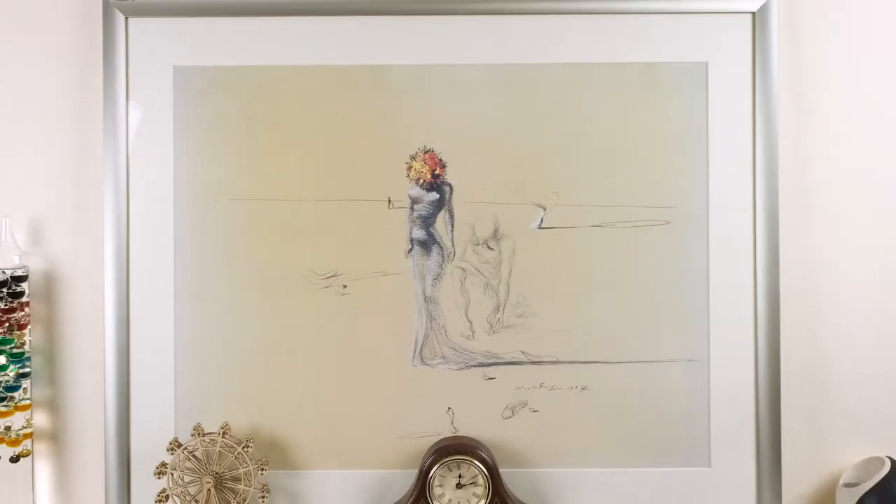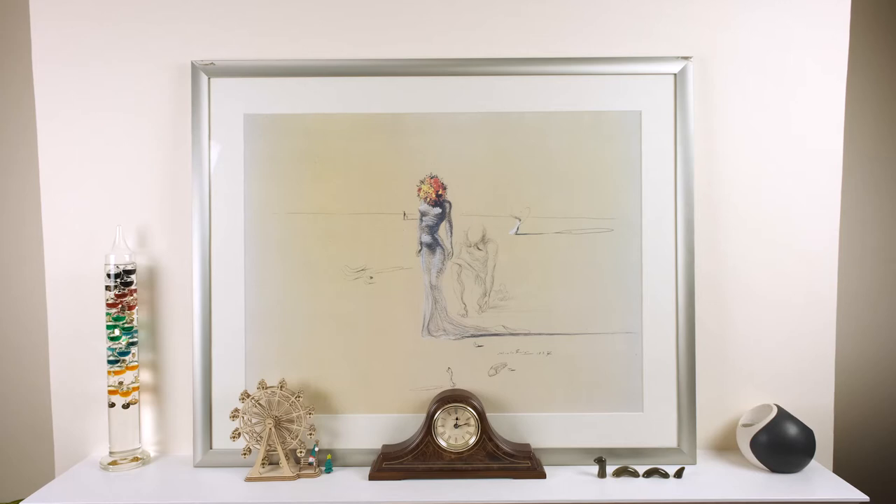I've had a print of this artwork for more than 20 years and it's now been above three different fireplaces as I've moved house throughout the years. I've been in love with this image for so long that I decided I had to create a photographic homage to it. This is the video showing how and why I created the first piece of that, and in future I'd actually like to take the dress and the headpiece to other places and create other versions of it.